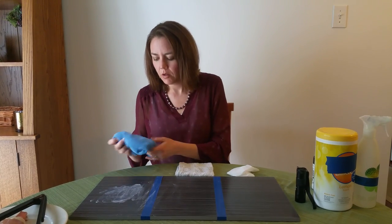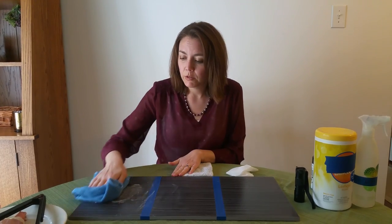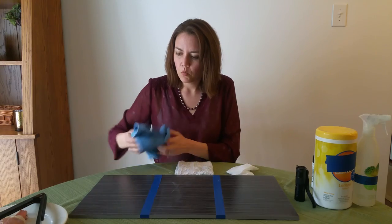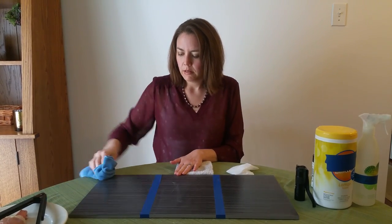The last one we have here is a Norwex envirocloth, again with just water — no chemicals needed. The microfiber alone is going to pick up what's on the surface. We're going to wipe this down and make sure that's nice and clean.